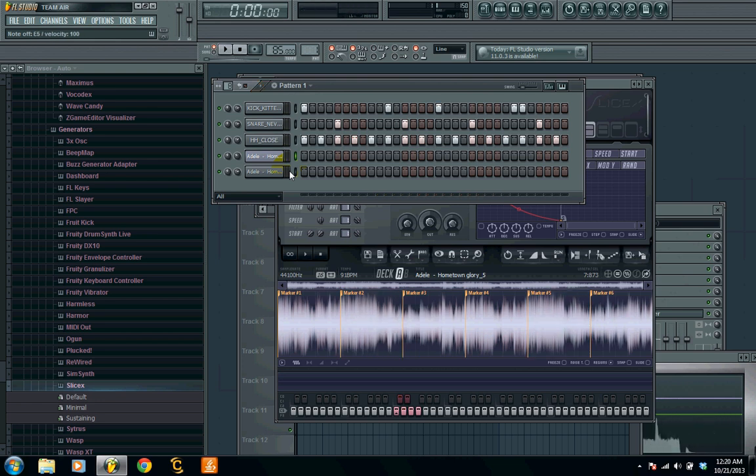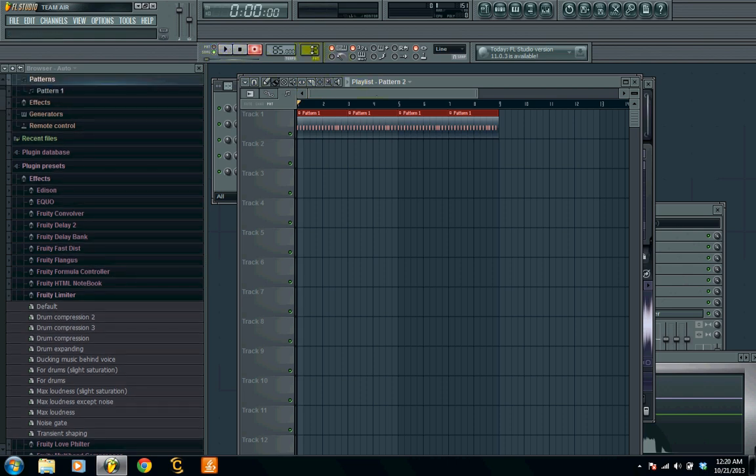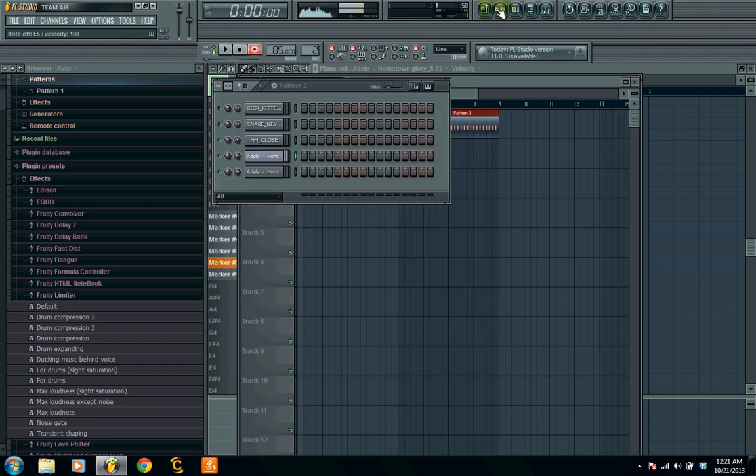I kind of got something nice going on there so I'm just gonna go ahead and record that in. We click record, we're gonna draw on our drums, make it eight bars, click song pattern — I'm gonna find the chop I like the most and throw this in every once in a while.